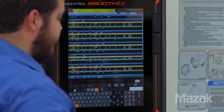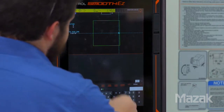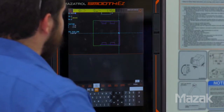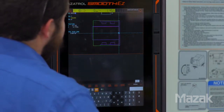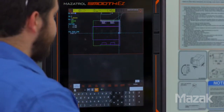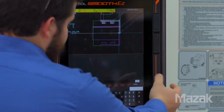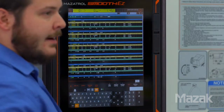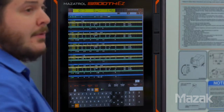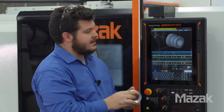Now we can look at the tool path function, which is good to verify where the tool is actually going to enter the cut. We'll go ahead and draw our part shape, and then if we hit path continue, this is showing where the tools are going to be cutting into the part. We'll go back into the program. One last thing to look at is the quick Mazatrol function, which will help you verify with a 3D model of our part. We can see that the geometry on the screen matches what I have in my hand — we know that's going to cut the opt-in part successfully. That concludes our presentation.